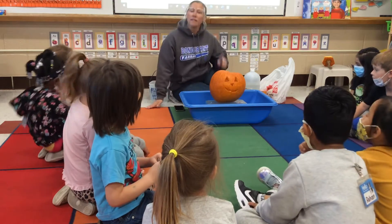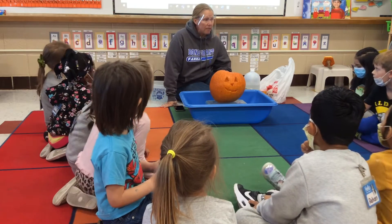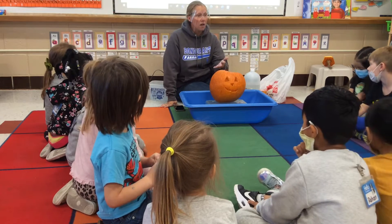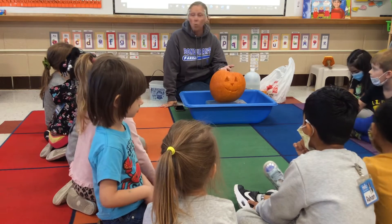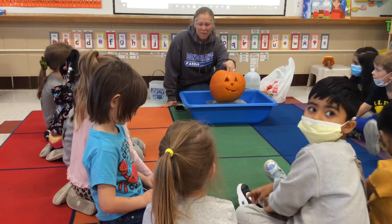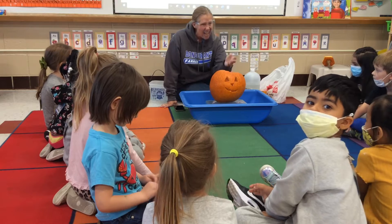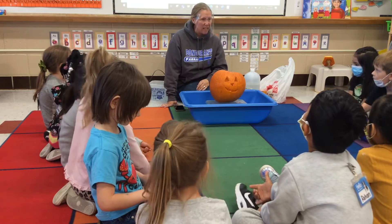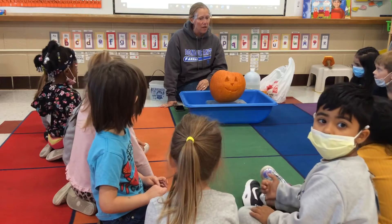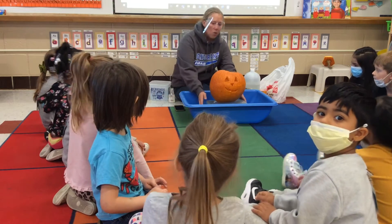Yesterday we did a pumpkin investigation. We looked at our pumpkin, talked about what it looked like, what it might feel like on the inside. It does feel slimy — you are absolutely right!